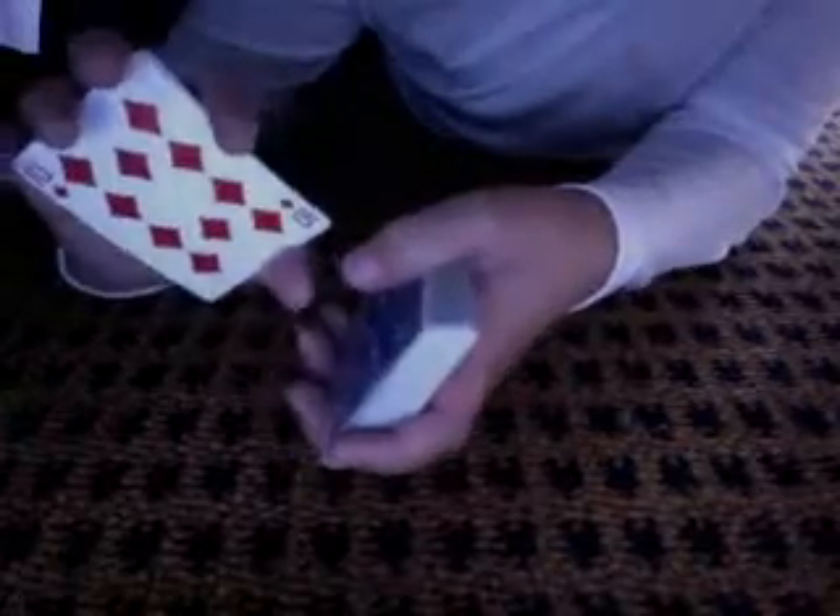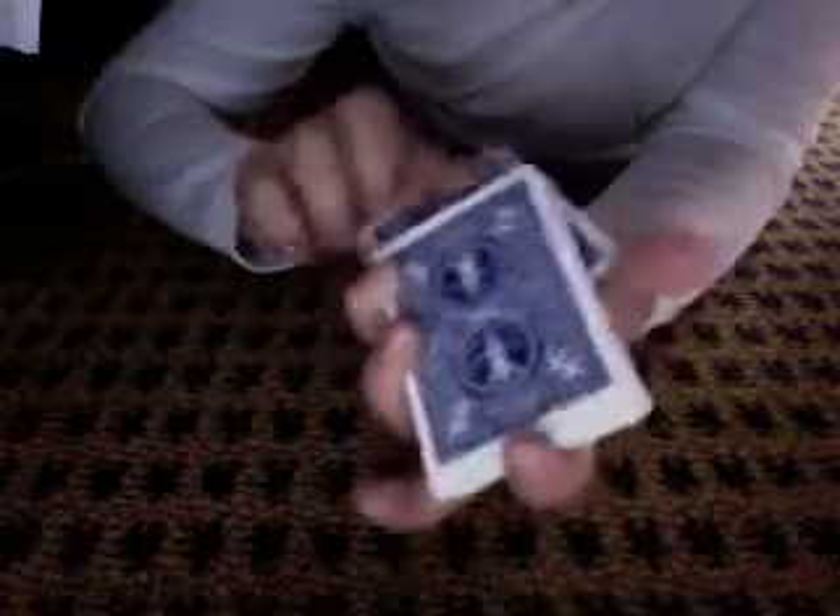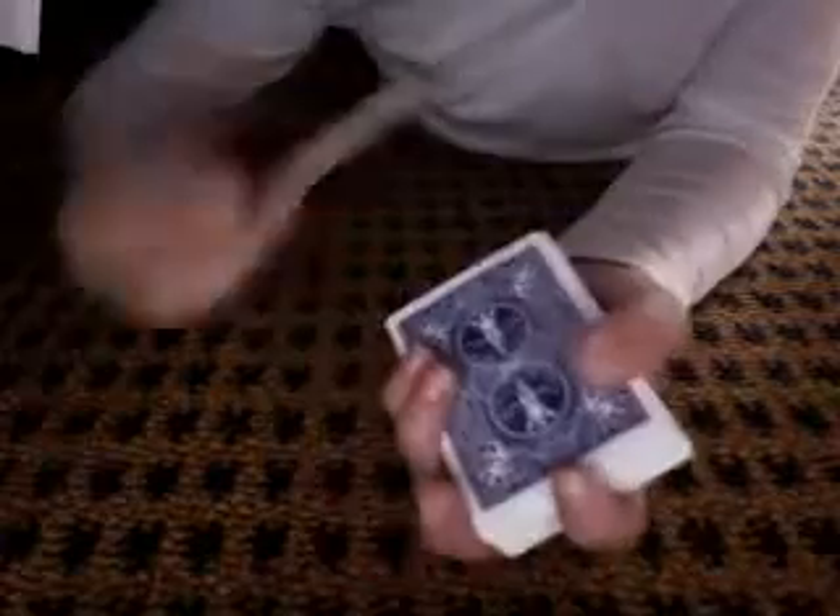So let's do it in fast motion. Okay, see this card? Ten of Spades. Get it, put it down. Let's get the card, put it in the middle of the deck. Then it's back on top.